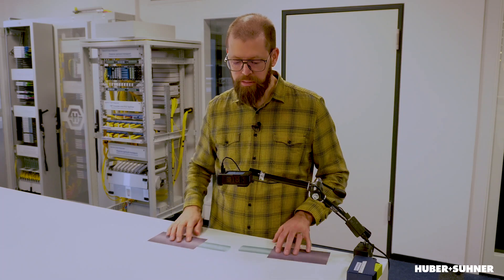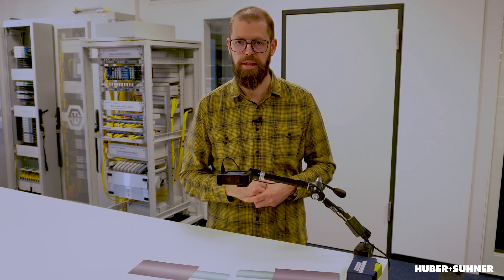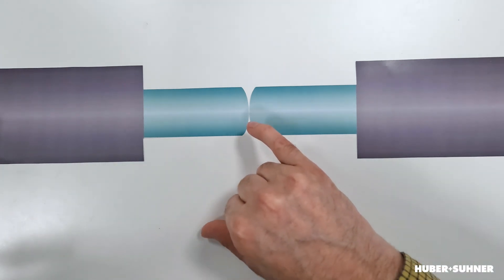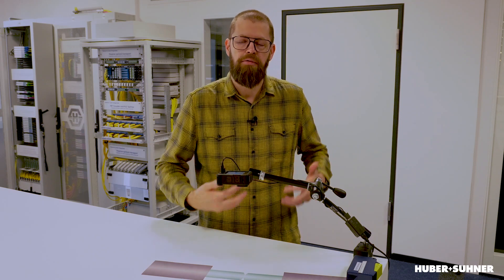To compensate that, we then had the PC — the physical contact polishing. The PC polishing has a spherical design, so it's slightly rounded. The result is that when we mate these two connectors, instead of having a big surface, we've only got a very small surface in the middle that is touching. That negative effect of those big surfaces was removed with the physical contact, meaning we have improved insertion loss and return loss.